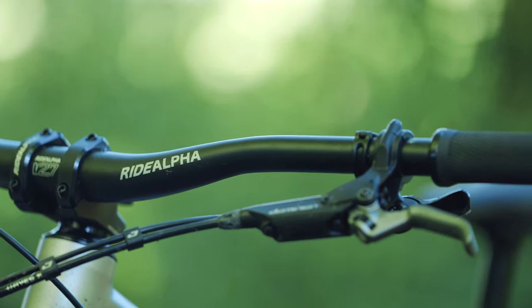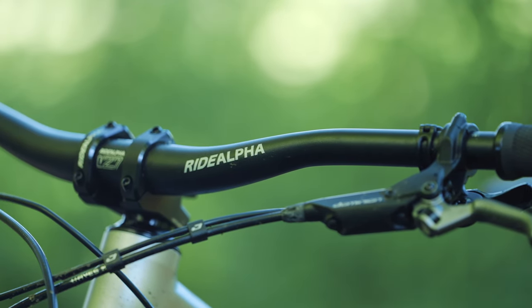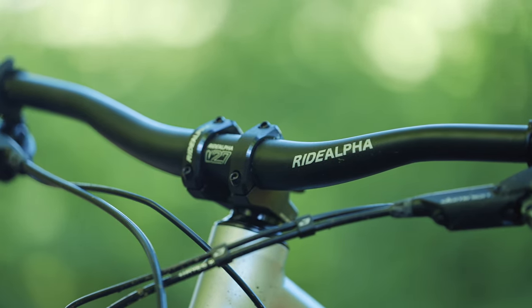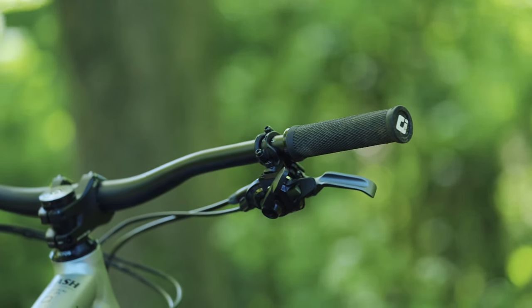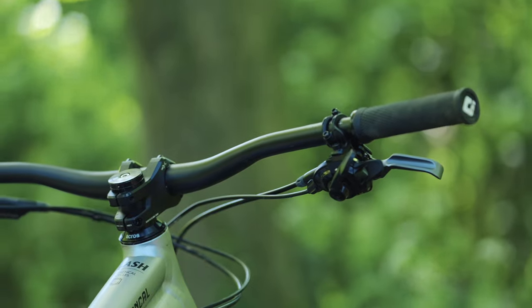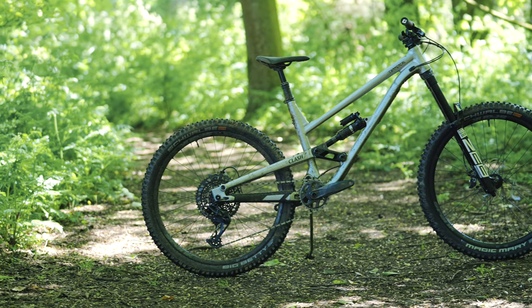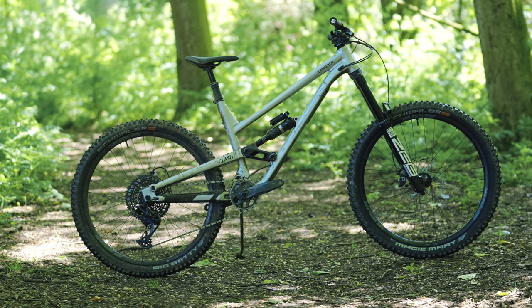The finishing kit on this bike is also top notch. The cockpit consists of a RideAlpha R27 bar and a RideAlpha freeride stem, which provide a comfortable and stable platform for aggressive riding. And finally, it's got a KS Lev Integra dropper seat post which allows you to adjust your saddle height on the fly and get into the perfect position for every type of terrain.